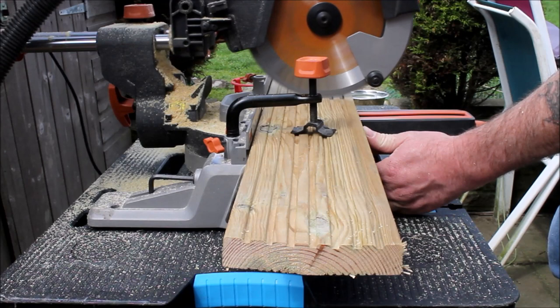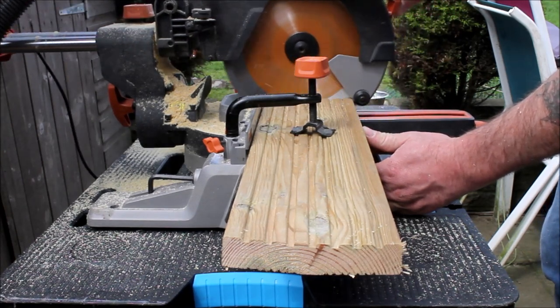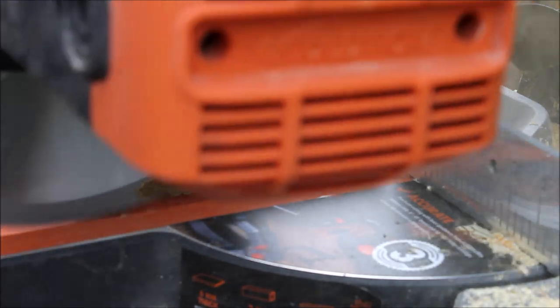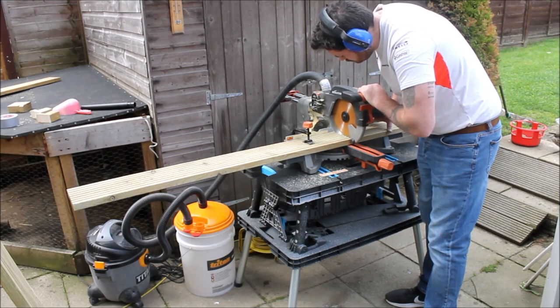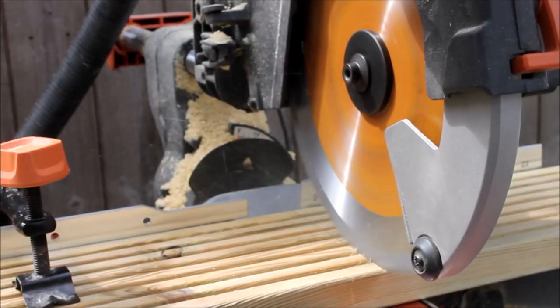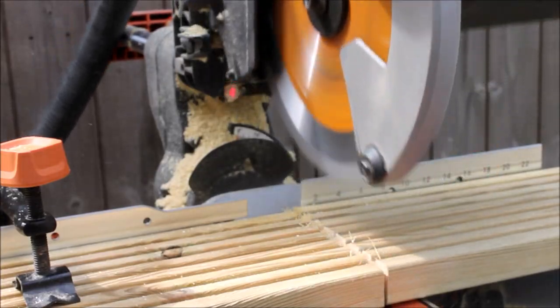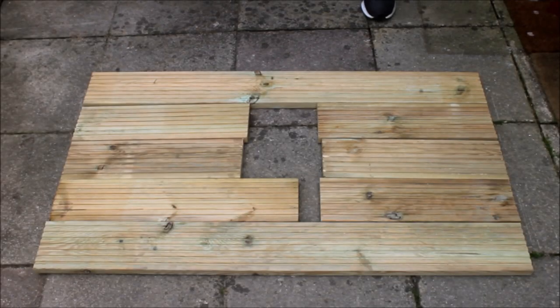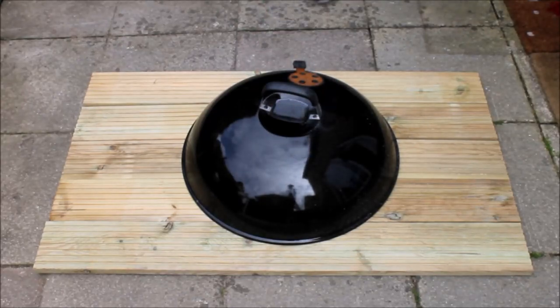I only cut two pieces of decking to the required 1200mm length. I used scraps and offcuts for the middle piece, because as you'll see in a minute I'll be cutting the middle bit out, so it doesn't matter if they don't meet in the middle. With all the top pieces laid out on the floor I could then place the barbecue lid on top to ensure I had enough length on the offcuts.